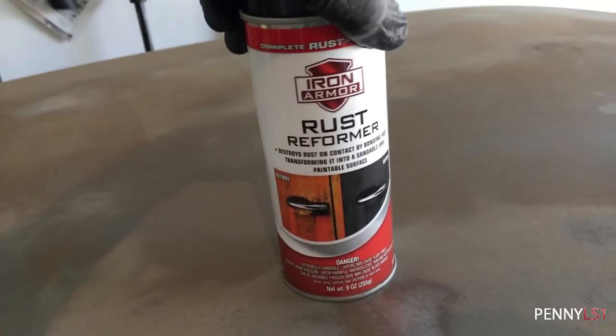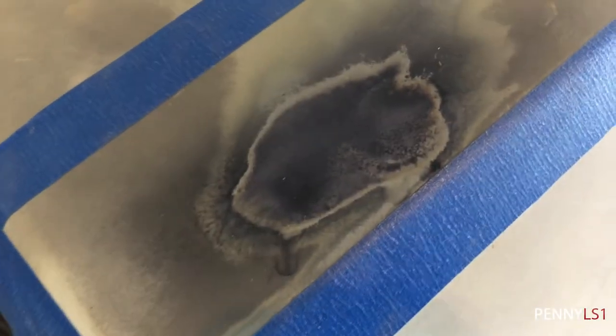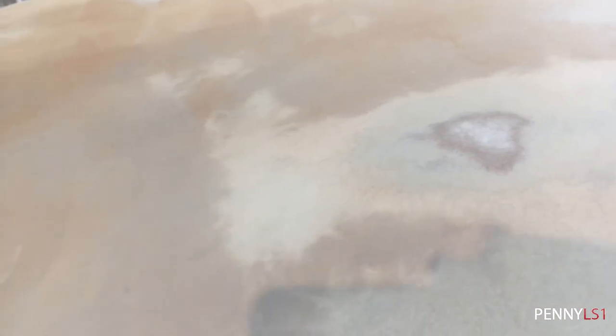What I did was I went ahead and sprayed some of this. See how this has like an orange cast? Check this spot out right here — I sprayed it on there and it turns the rust black, and it's supposed to be able to paint over that. So what I'm gonna do is once I get done taking all that down, I'm gonna hit it with a layer of that rust remover before I hit the self-etching primer.